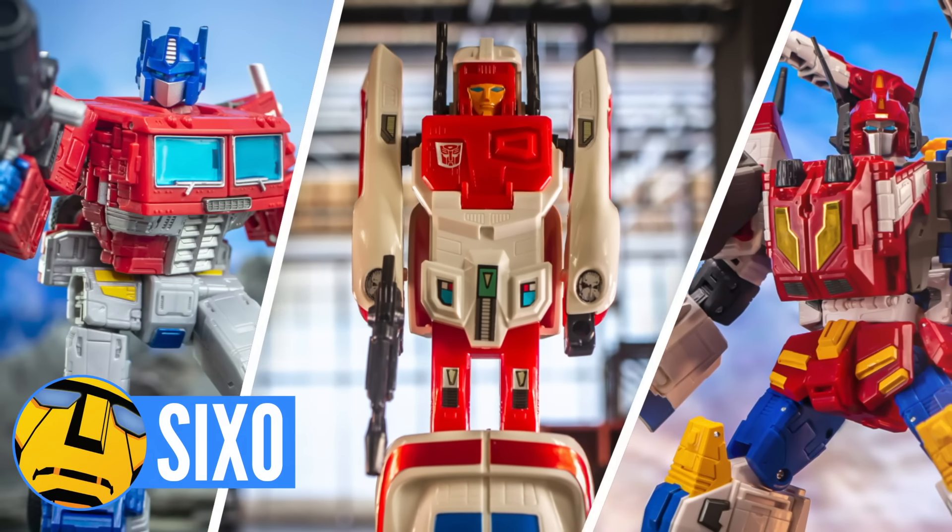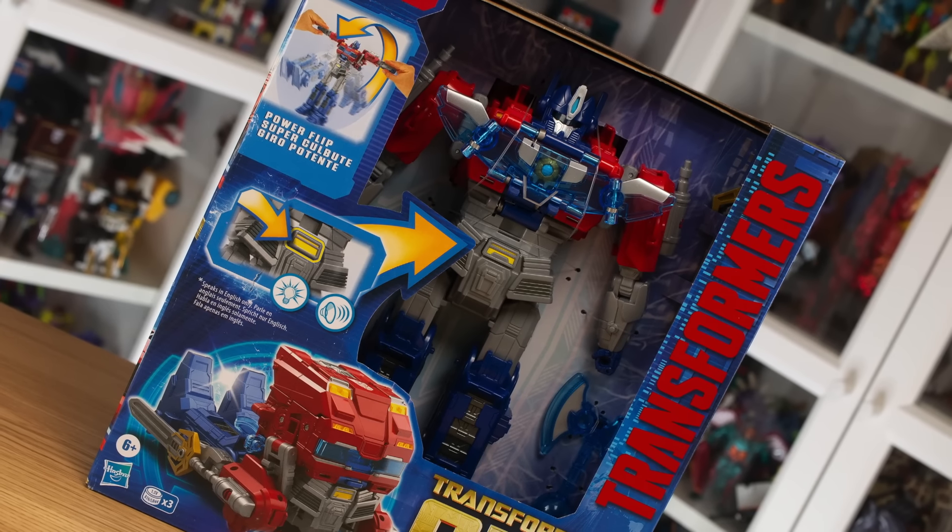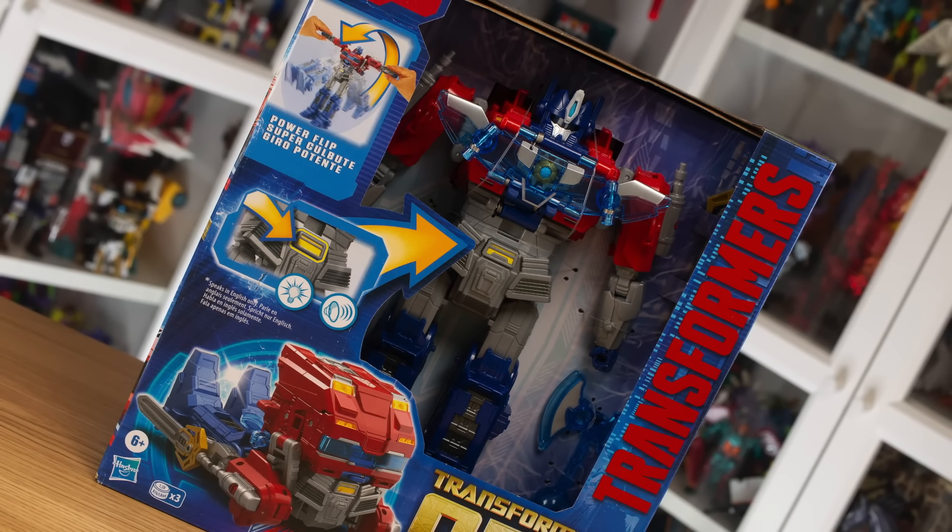Hello there, my name is Sixo, but more on that later because we have another Transformers 1 Optimus Prime to consider. This time it's the Power Flip version. And I gotta tell you, I'm pretty excited for this one. I saw an advert for it back when it first was announced. It looks gimmicky as you like — just a lot of fun. I can't wait to check it out.